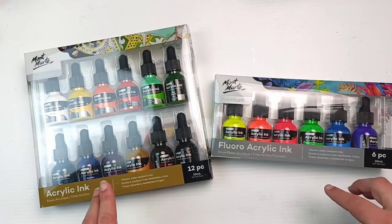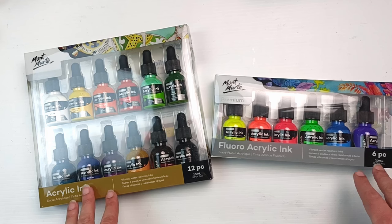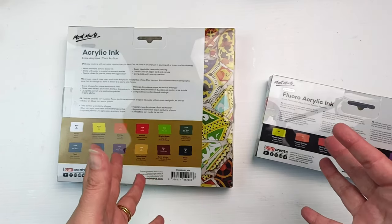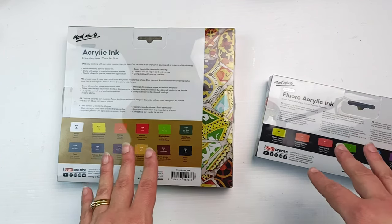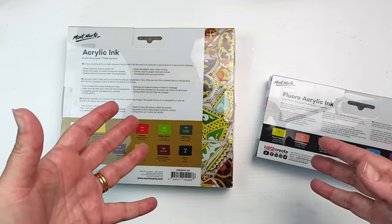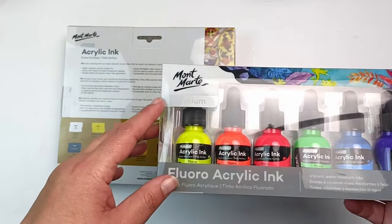October is also Inktober. I'm not actually doing Inktober, but I thought I would at least get some inks and do one ink video during this month so I can have a nod to it. Montmartre is an Australian company and originally they had products that were mostly for children or beginners - pretty low quality items. But in the last few years they've really upped their game and they've been releasing supplies designed for more professional artists or at least enthusiasts.